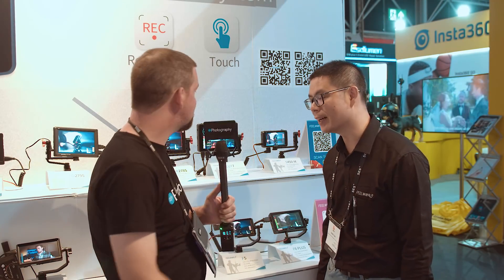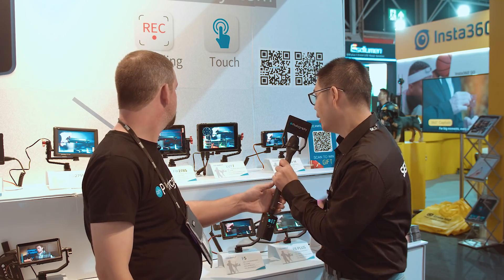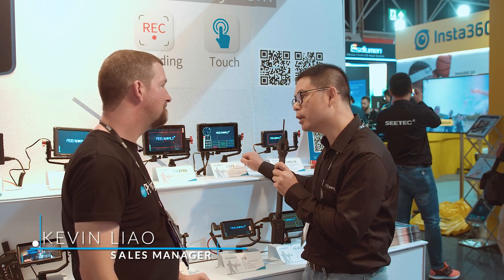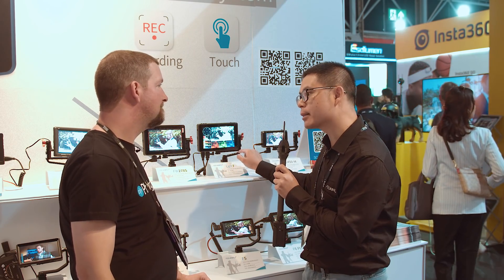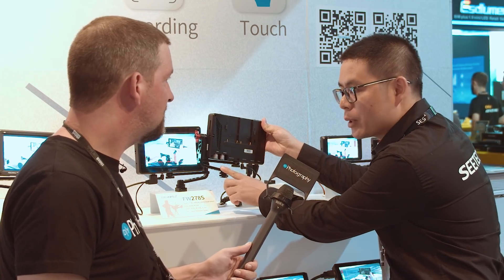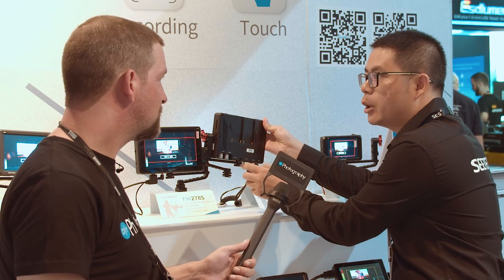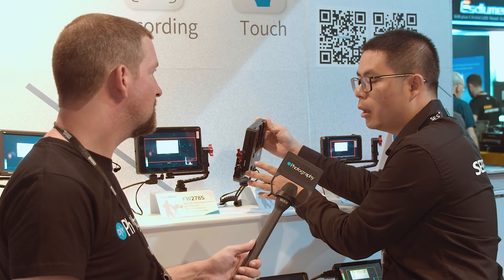So Kevin, tell me about the new LUT7 Monitor. This one is 7-inch, and the panel is IPS with Full HD resolution. It also has tempered glass to protect the LCD much better. And this one supports SDI in and out, HDMI in and out, and also has DC out.